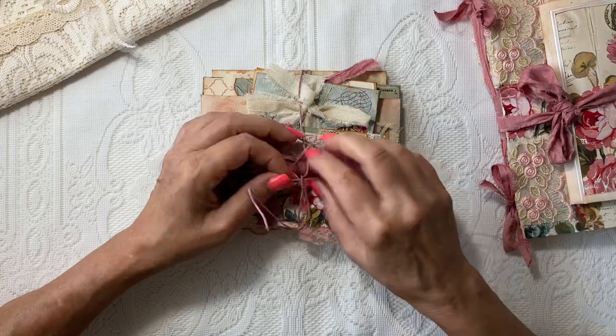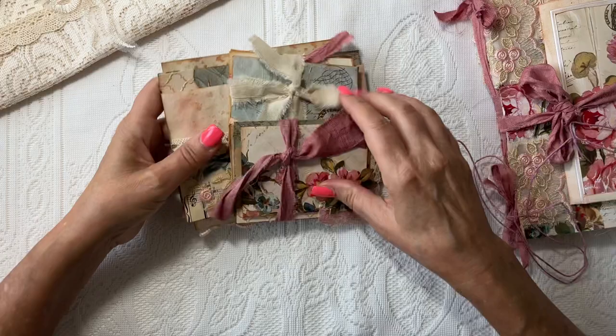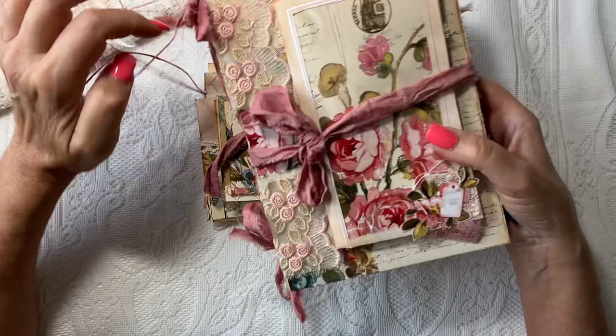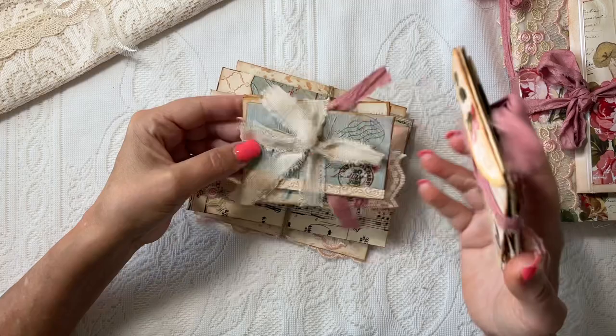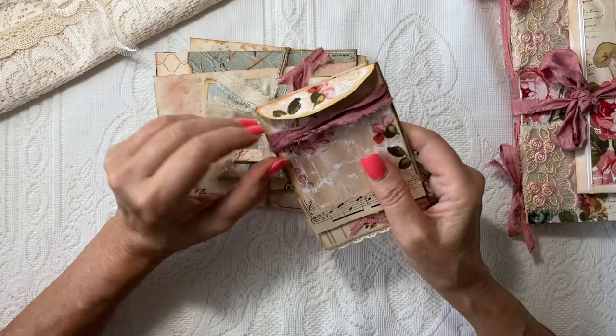Let's get into this envelope stack. I have all the little stacks — there's one, two, and three stacks of all varying sizes of embellished envelopes, tied up. I'm using Chapter One papers in this — it's their French Florals kit, and they are just really pretty. Let's start with the first stack.